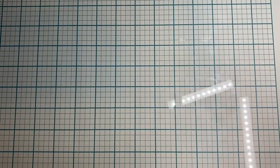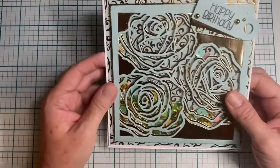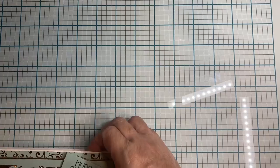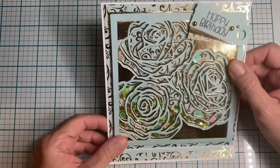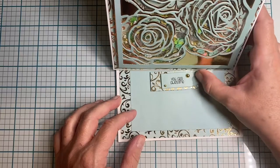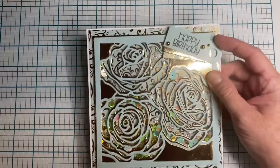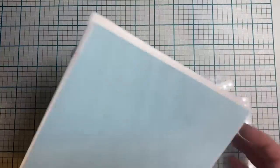This one is an easel card that says 'happy birthday.' It's a pretty big size — I think about six and a half inches — and it's a shaker. The paper is from my stash; I want to say it's from Hobby Lobby but I can't remember for sure. It says 'happy birthday' and has six tags to finish the back.